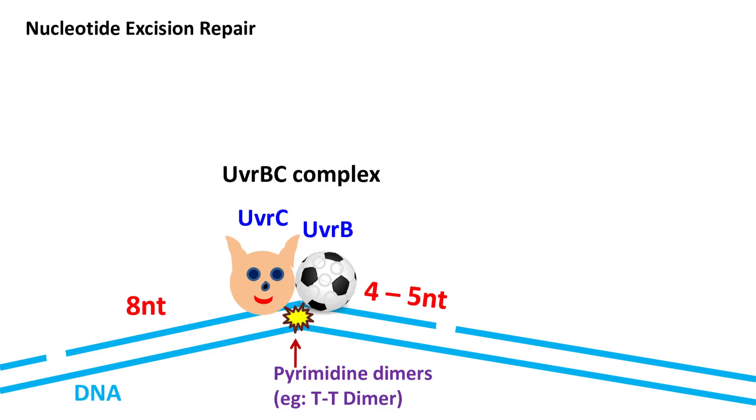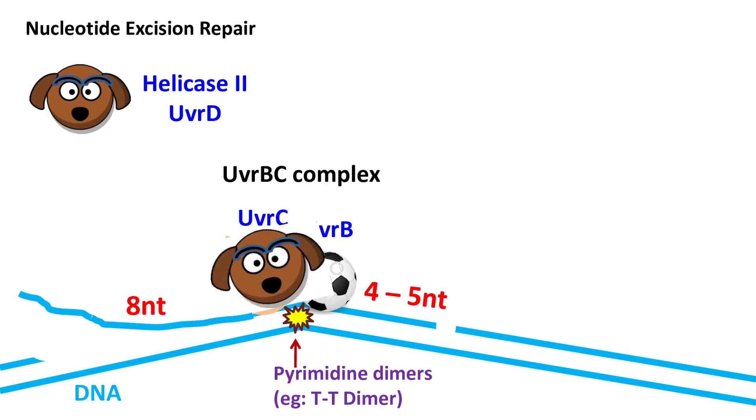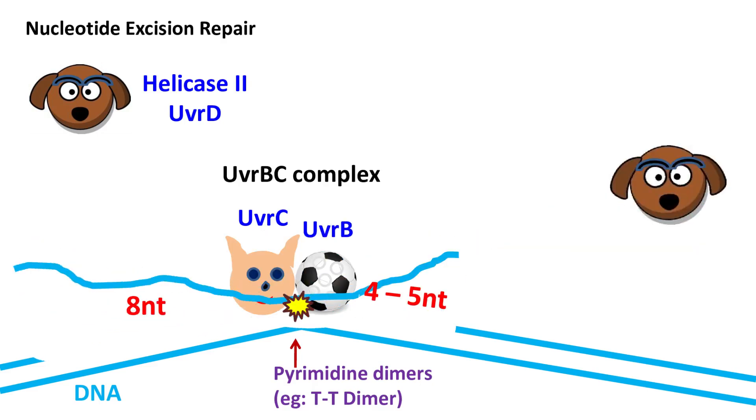In the next step, DNA helicase 2, which is also known as UVR-D protein, unwinds the DNA and removes the nucleotide fragment having a size of about 12 nucleotides.